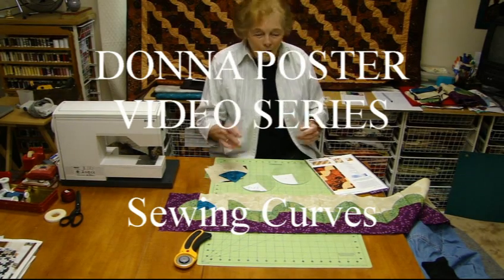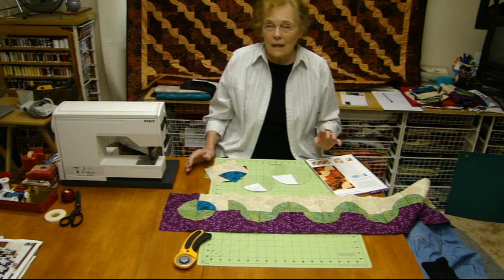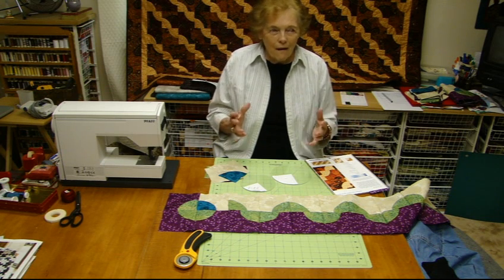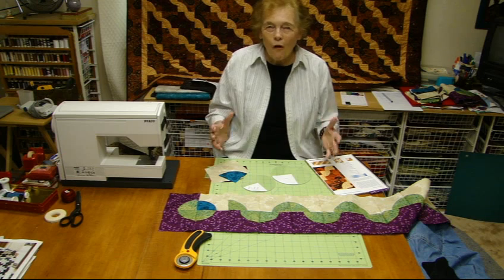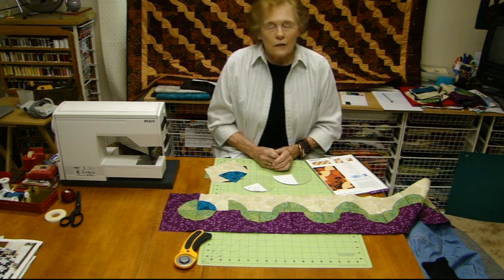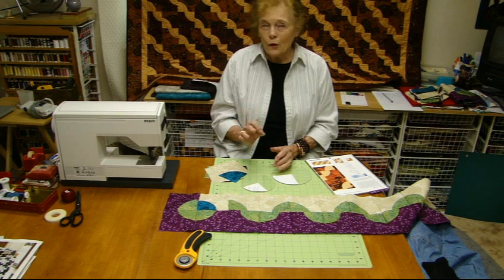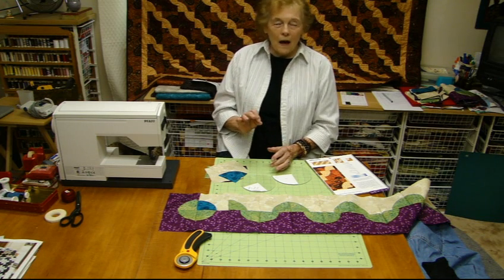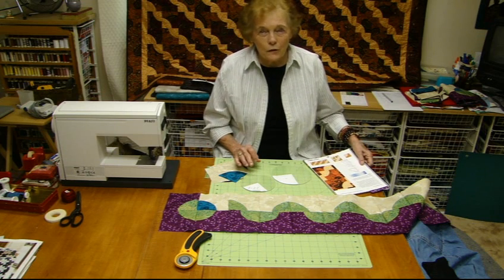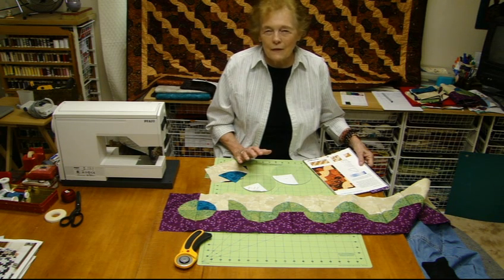Oh good, you're here! I'm just doing a new quilt and it's got curves in it. I thought I need to show all my quilting buddies out there how to do curves. There are a lot of people who are scared to death of curves and there's really no need to be — I'll show you some hints. You really need to learn how to do curves because there's so much in quilting that's fun once you're not scared of them.